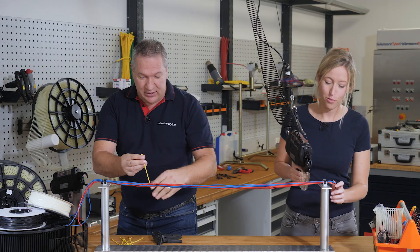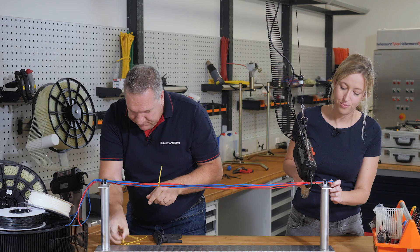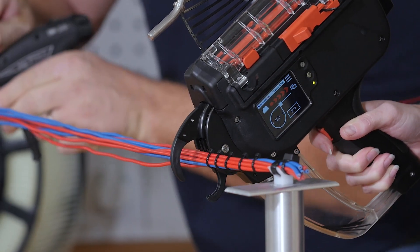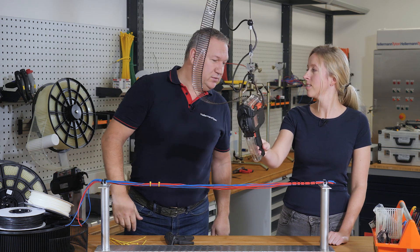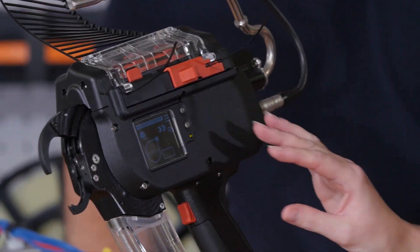We don't promise, we prove. Let's make a challenge. Ready, steady, go! Stop! Wow! As you can see, I applied some more ties than you did. That's much quicker. It is much quicker.